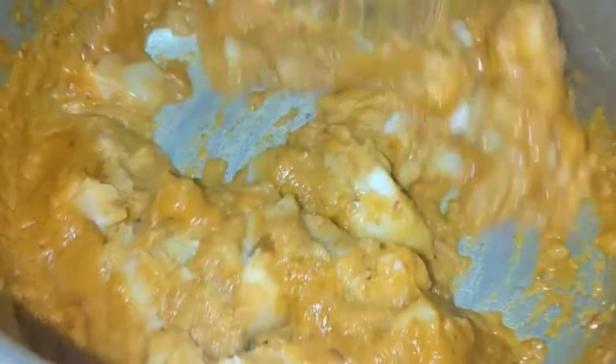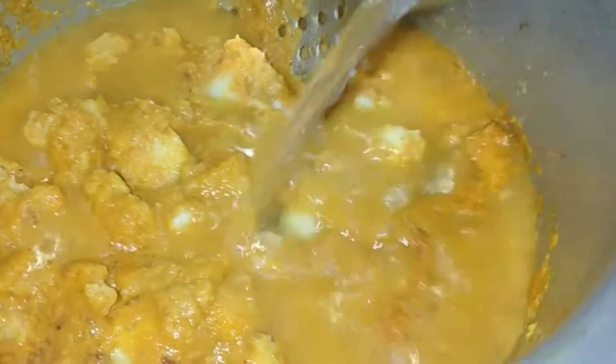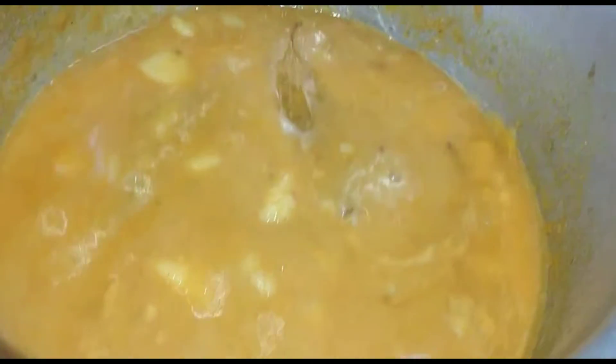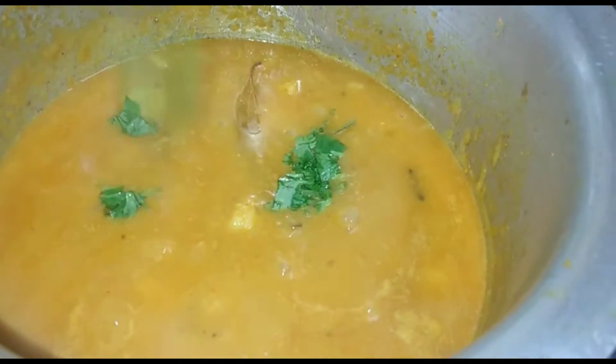After adding the masala, we have to add 2 big spoonfuls of oil. We will add 1 glass of water. We will add 2-4 portions of the main ingredient. We will cover and cook it.